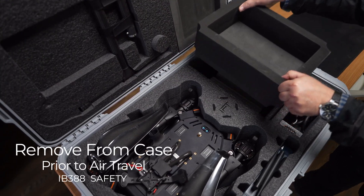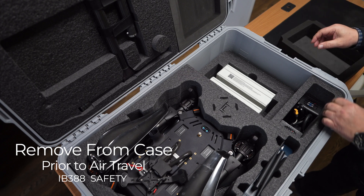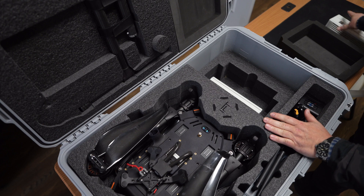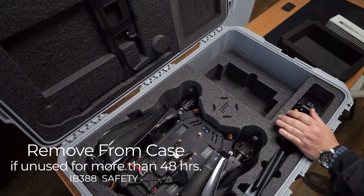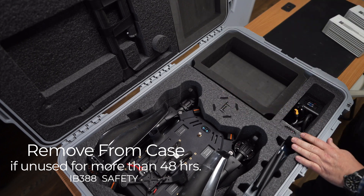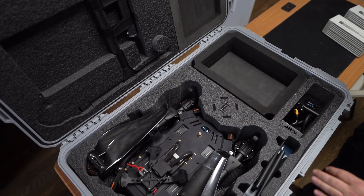The batteries are required to be removed when storing the IF800 in its case. The IF800 aircraft case can hold one pair of batteries. The IB388 batteries exceed the 99Wh limit and cannot be brought on a commercial flight. We recommend shipping batteries using ground services ahead of time.